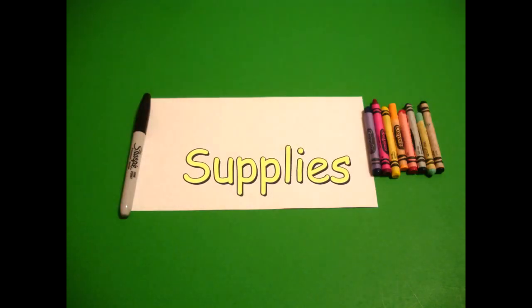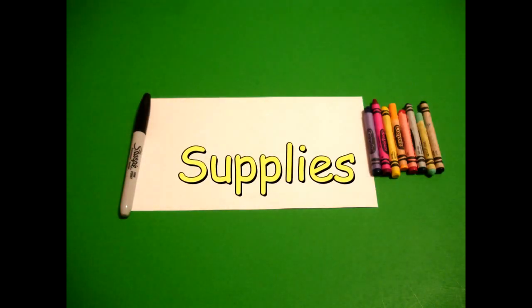Hi, I'm Catti Fernandez and I'm an art teacher. Visit my website at CattiFernandezArtist.com. Let's draw. Today's project is how to draw Little Miss Muffet.